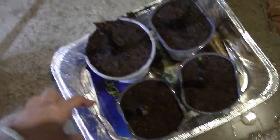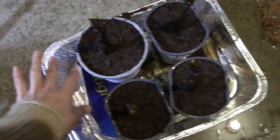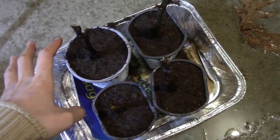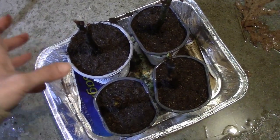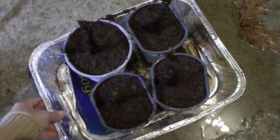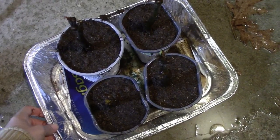There is some water at the bottom — I did forget to take this off, but that's okay, not a big deal. I'm going to let them sit in this water for a little bit, and whatever water is not absorbed after about 20 minutes I will dump. But I am going to leave them inside this container.